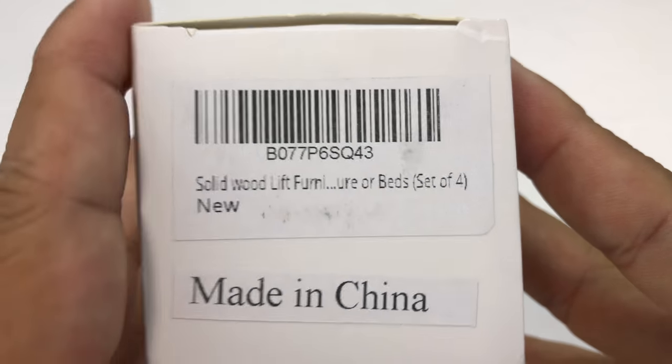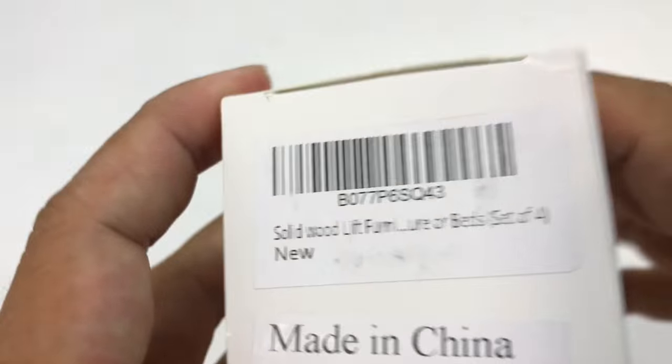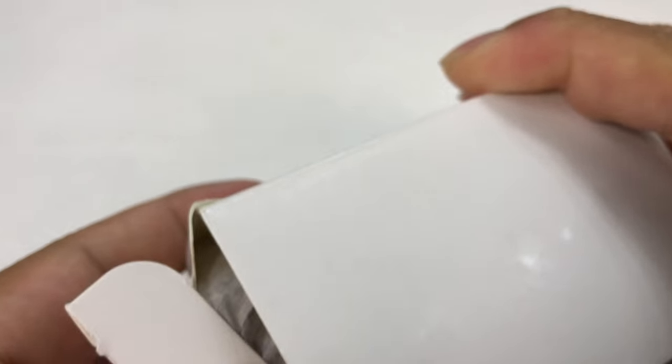What's up Panda Nation? Peter from Panda here. I just bought these — you can see here it's a solid wood lift furniture set of four. These are furniture lifters, and the reason is I showed you my iLife robotic vacuum cleaner which I absolutely love.